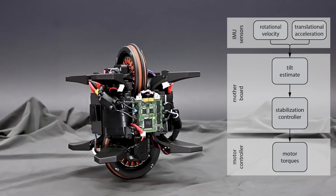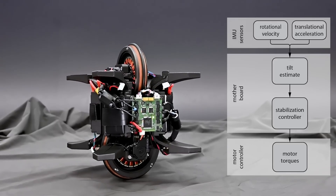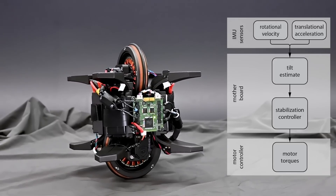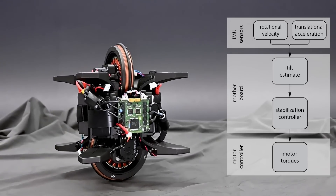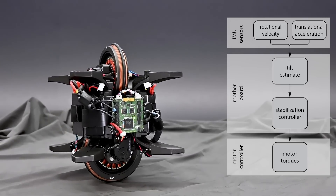This acceleration is obtained using the rolling wheel's encoder measurements. Afterward, the tilt estimates are fed to a stabilization controller that computes the reaction torques required for balancing the robot.